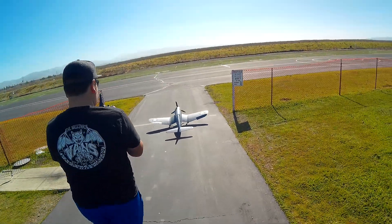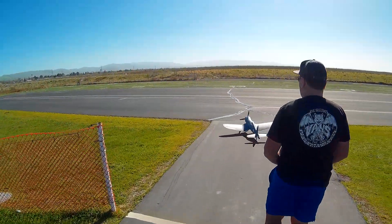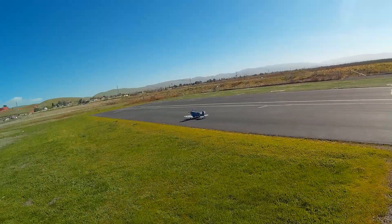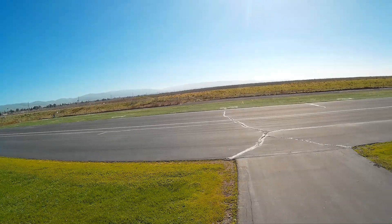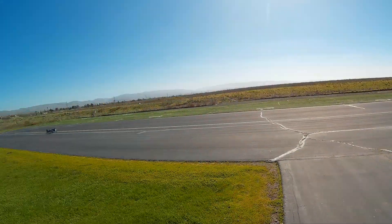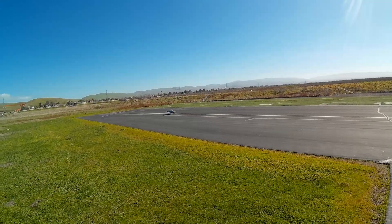All right, let's do this thing. I'm anticipating some right rudder, some torque, so just hold a little bit and be ready for it. That little E-Flight Mustang is so bad, I'm used to it. And if you roll onto the throttle slowly, it shouldn't be bad anyway. That's a big prop, though. There we go.